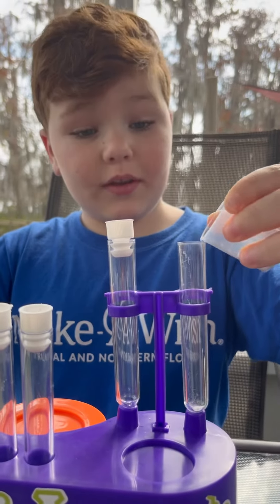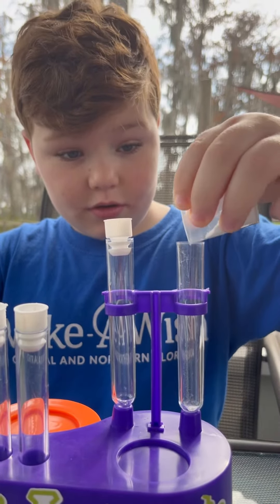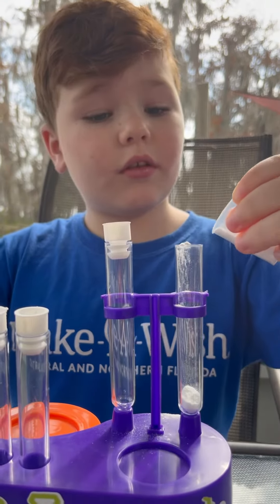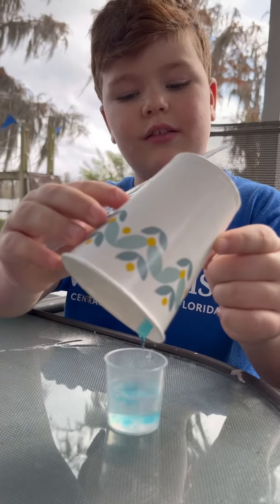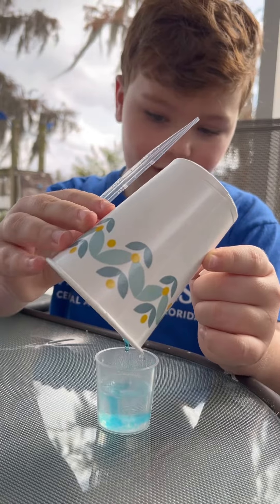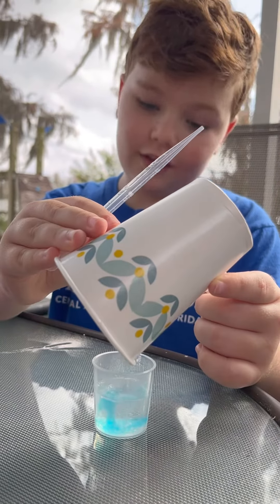First we need baking soda. We squeeze the bottle and pour it, and we just squeeze it a little more. Okay, dish soap and vinegar — the white stuff's the vinegar and the blue stuff's the dish soap.